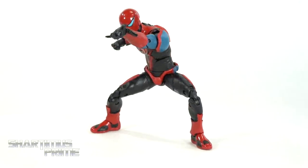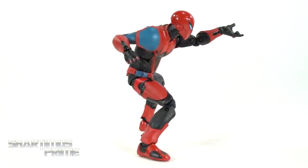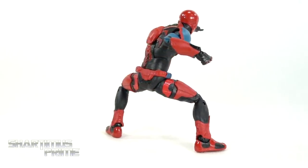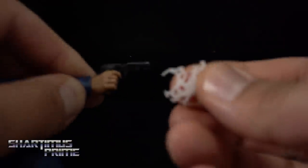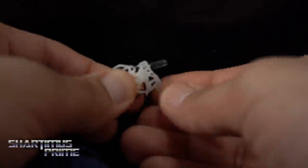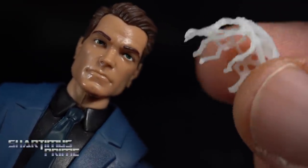Just like the Velocity Suit figure, we don't get many accessories at all. He only comes with this web glob piece right over here, which I do like - it's just I wish we had interchangeable hands once again. One cool thing about it is it looks like it's meant to be put on the face of a figure, but I like putting it around a gun - I think that looks kind of neat.